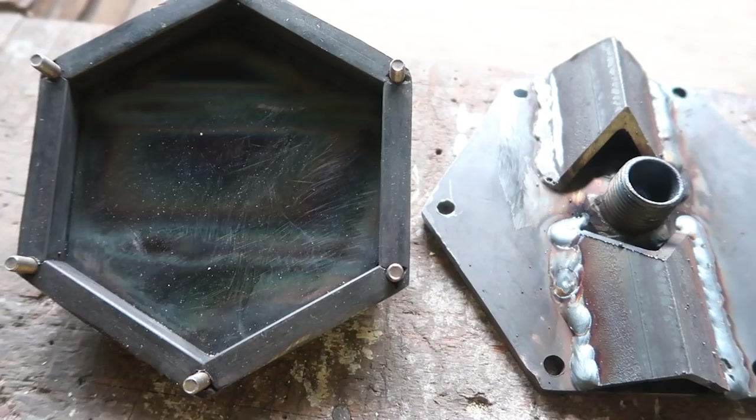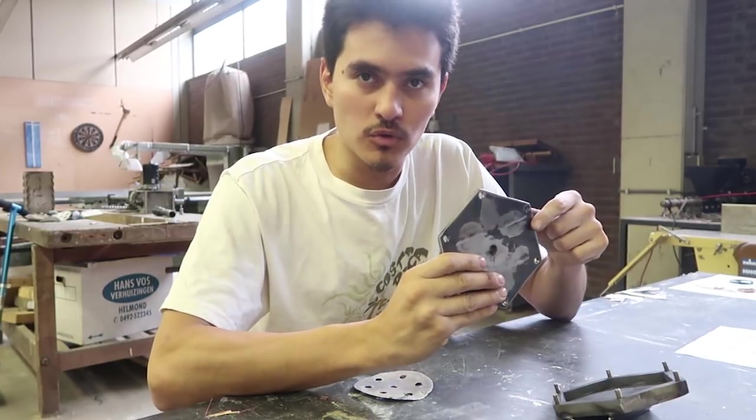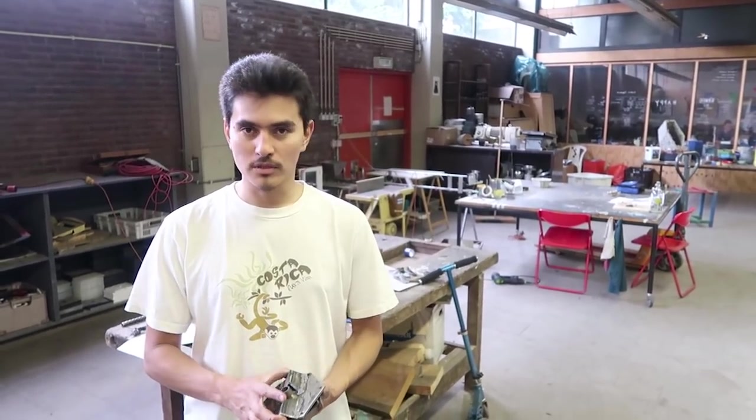Before we inject the plastic, we need to clean it up a bit — maybe sanding, maybe just scratching off the excess welding. While sanding, always remember to smooth the edges so you avoid future accidents. Now the mold is ready — it's time to inject some plastic.